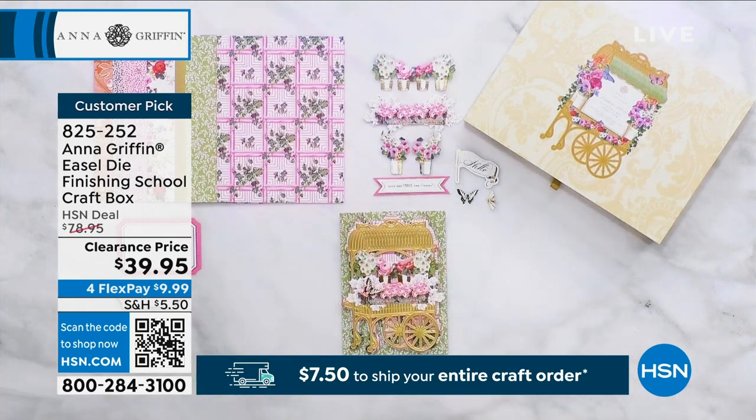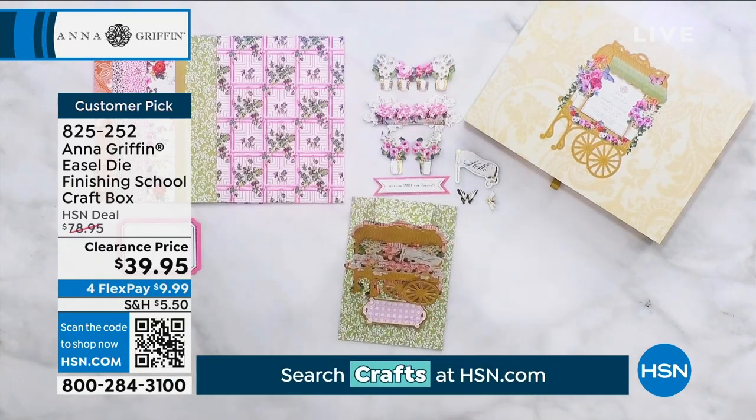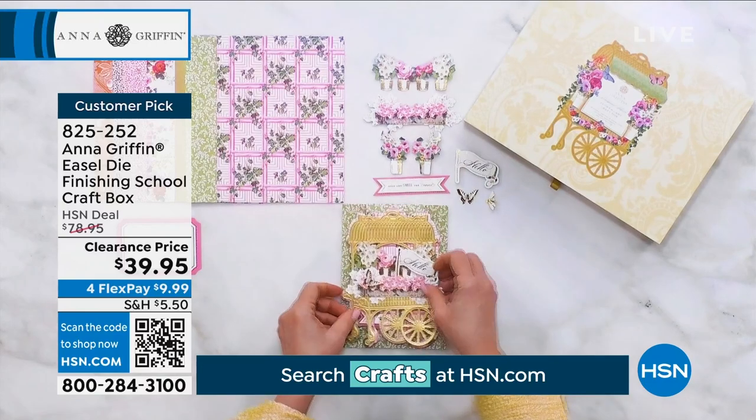Huge customer pick on hsn.com and I love these cards. I just think these cards are spectacular. They stand up. They're just beautiful — so visual, so visible. When you give them to somebody, they're going to love them.